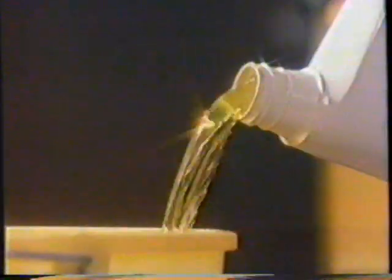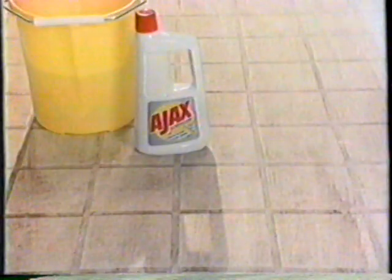Ajax All-Purpose Cleaner saves time because you don't have to rinse. Try it on floors. Ajax cleans till the shine shines through, then dries clean without a dull film to rinse.